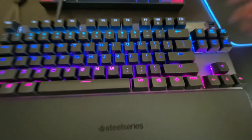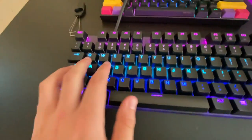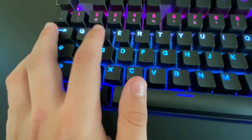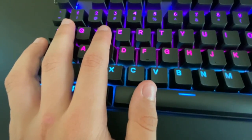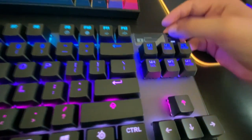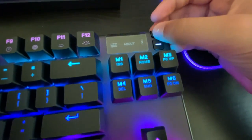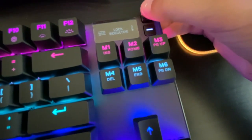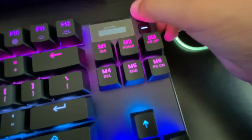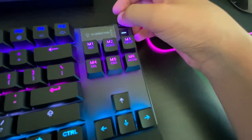Let's go into actuation settings and set it all the way to 10 — you have to press all the way down. Oh my god, that's awful. Let's set it to 1. At actuation level 1, you barely have to tap it — it's the fastest setting. There are also profile settings, display brightness controls, macros, and other options.